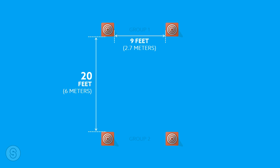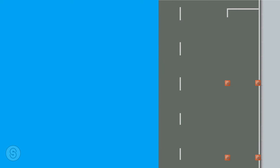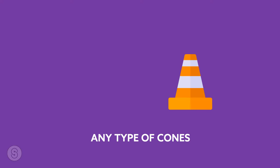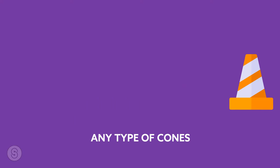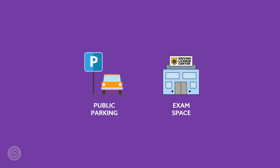Divide the cones into group one and group two. Place both groups of two plastic cones approximately 20 feet apart from each other, vertical to the curb. Place the right cone of both groups on the curb so it touches the roadside or sidewalk, and the other two left cones 9 feet apart from the curb. The cone type may differ as per region. This setting will simulate the standard size of a parking space as well as the driving license exam area.